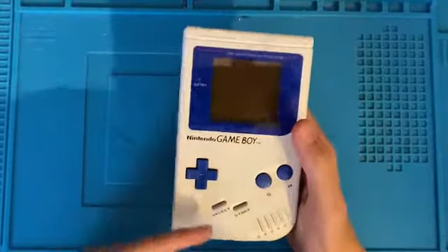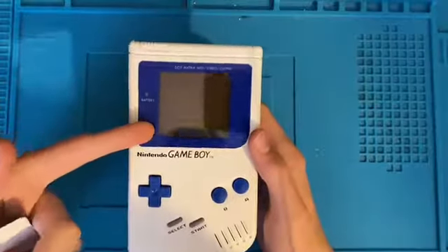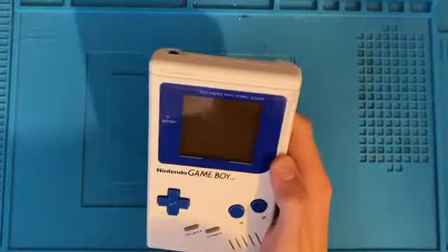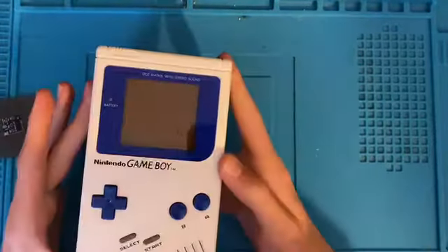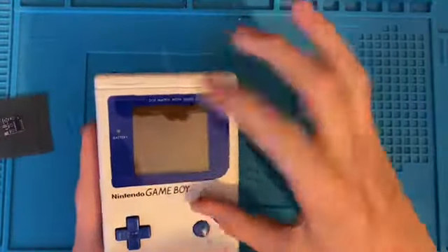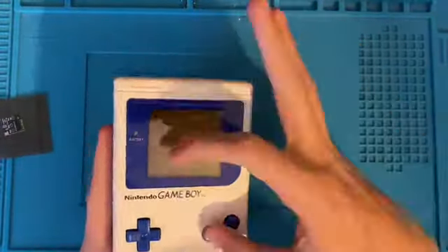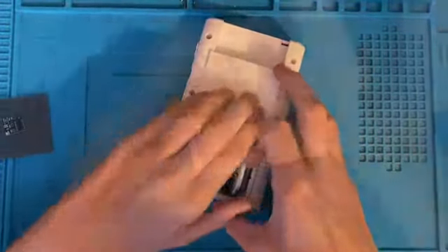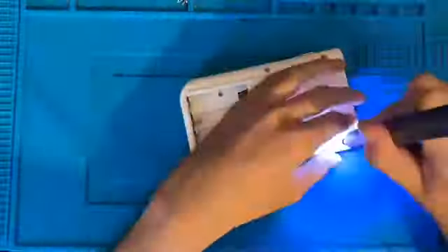This Game Boy, like I said, has been pre-modded. The screen lens is a new one but it's really scratched, so I'm going to swap it out for this new blue one that I have. This Game Boy isn't bi-verted — I'm assuming it isn't by the fact that the polarizer film hasn't been inverted. When you bi-vert them, you turn the polarizer film 90 degrees, and it would be blue, not this browny-gray color. But let's get to disassembling it. Actually, there is a bi-vert chip in it.